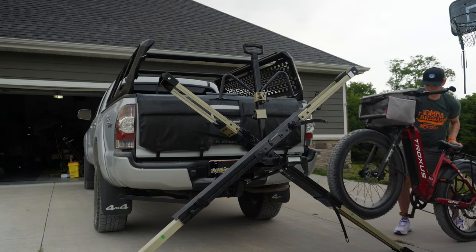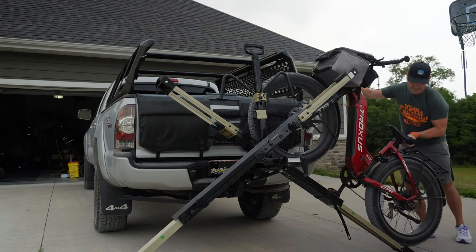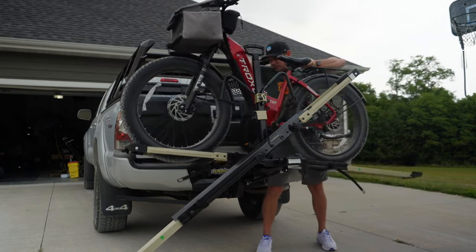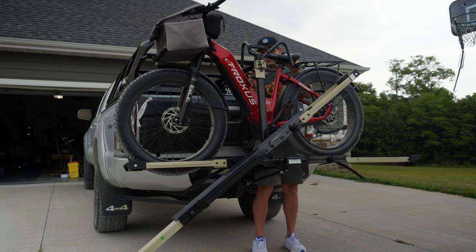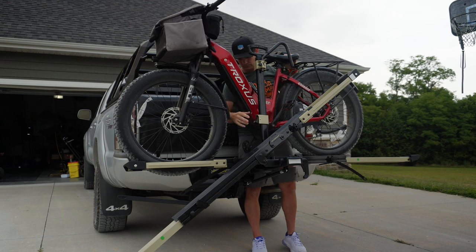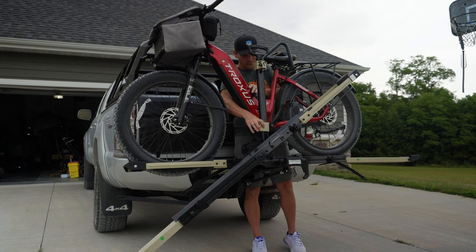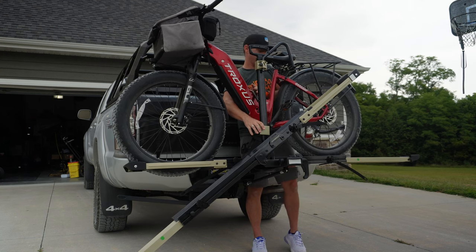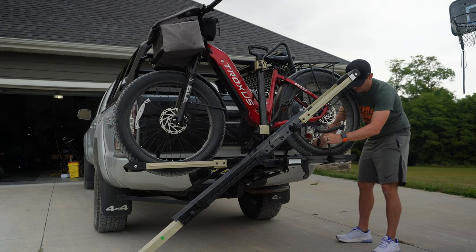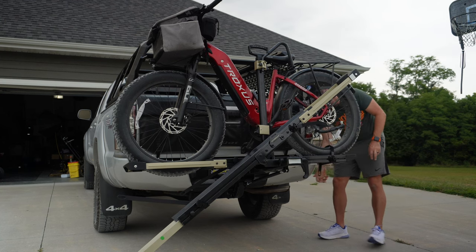Loading my daughter's Truxxas e-bike, which weighs close to 70 pounds, the tray system makes it super easy. In general this system doesn't work with step-through bikes without a special arm, but this Truxxas has a big enough down tube with the battery to actually work. Some step-throughs will work, but HyperRacks says it's not specifically designed for them — you can get special bars to make it compatible.